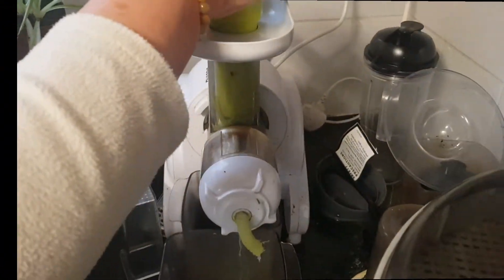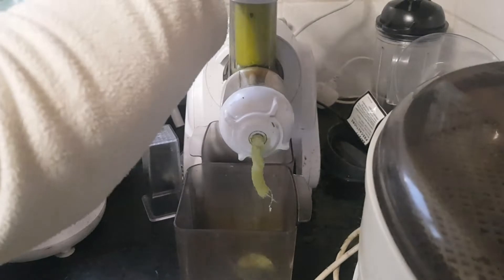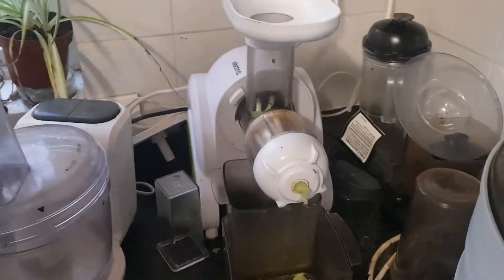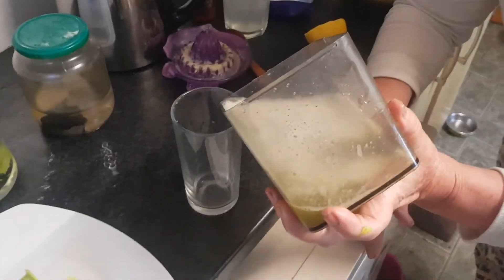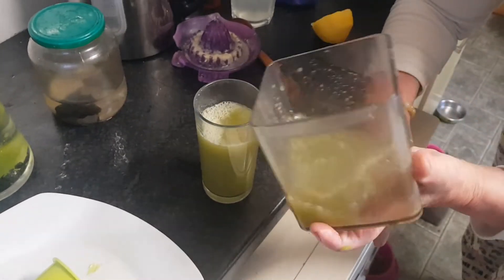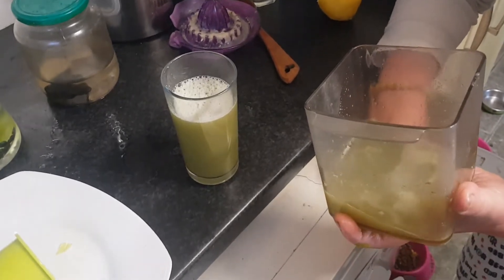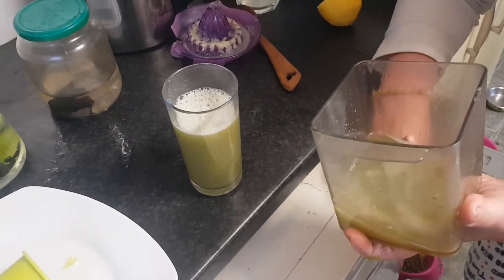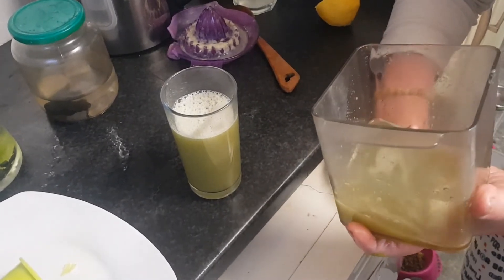After drinking the lemon water, we wait a bit — like 5–10 minutes or more — before we drink the celery juice. This is the result: clear celery juice. I usually drink two glasses in the morning. If you don't have a masticating juicer, use any juicer, or a blender with a cloth to sieve it through. This should not have any fibers.